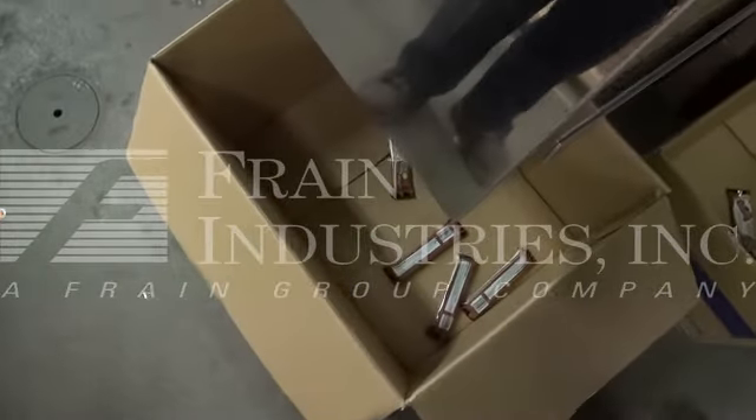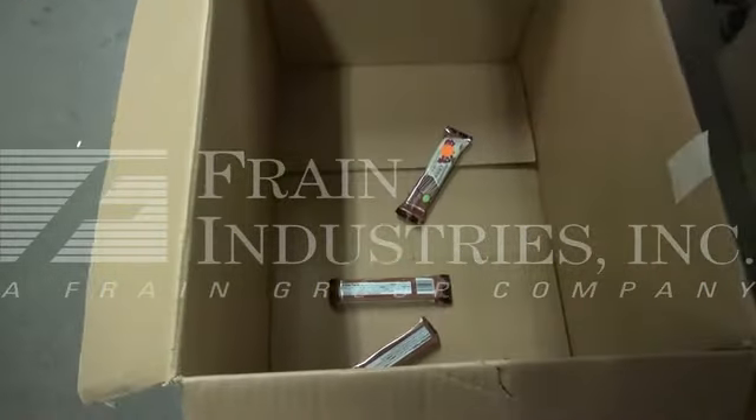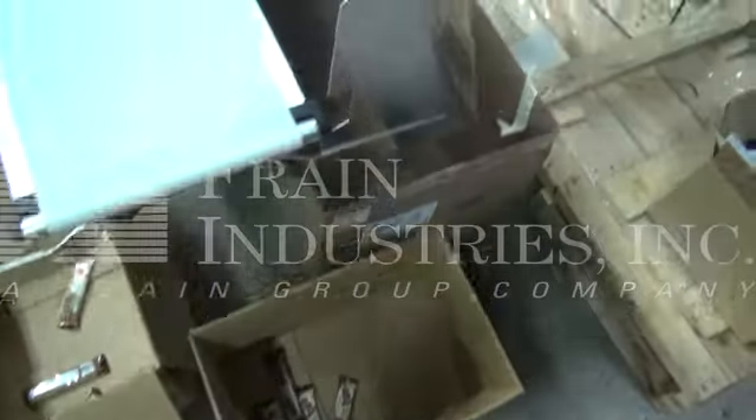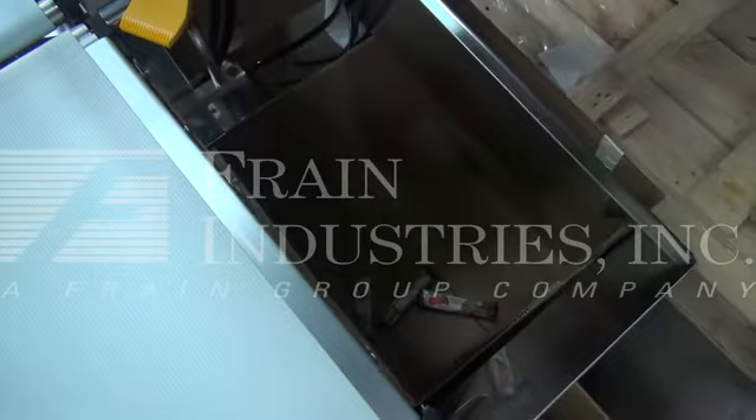Here are the overweight ones, the correct weight ones, and the underweight ones.